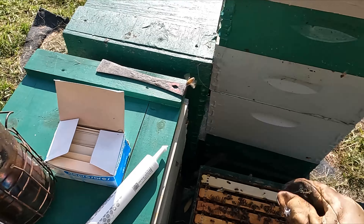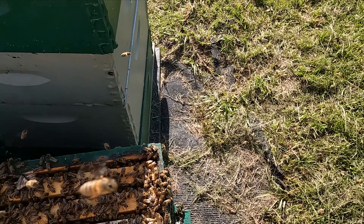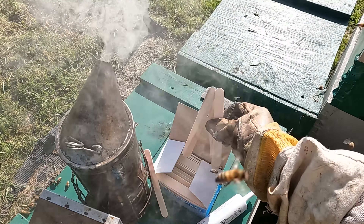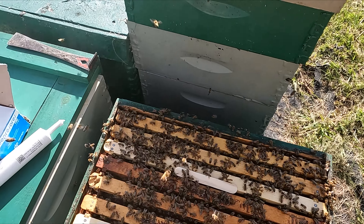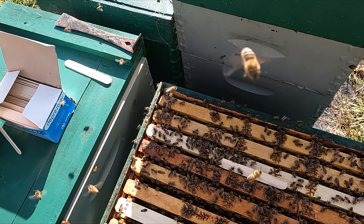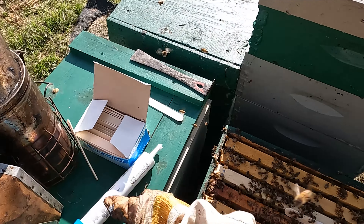It looks like each punch punches out the right amount. Just put it on top of the bar here — that's it.